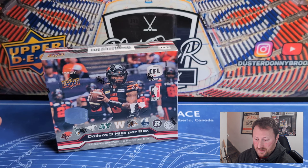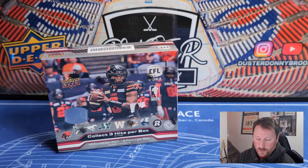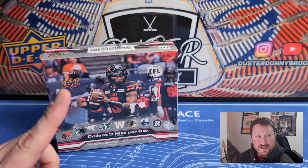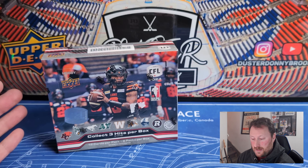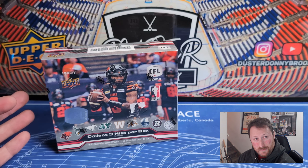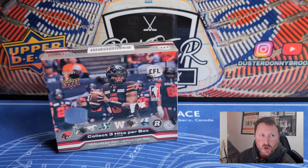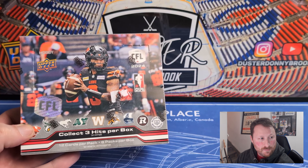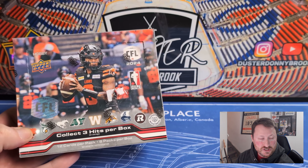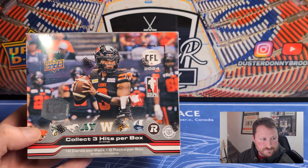This is the 2024 release of CFL with the newer format they went to last year in 2023 — same as flagship hockey with eight packs per box, 12 cards per pack, multiple inserts per pack. They used to always be the 24-pack box with a single insert per pack model. I love doing CFL videos — these never do very good but that's okay, it's just fun for me to open them. I'm a big CFL fan, a Rider fan. This was $109.95, which seems to be the going rate online between $109 and $120.